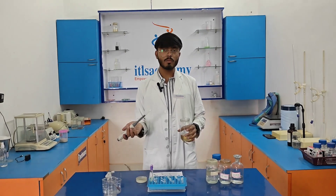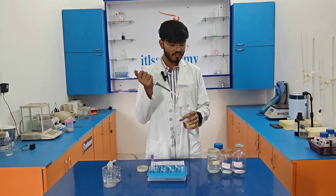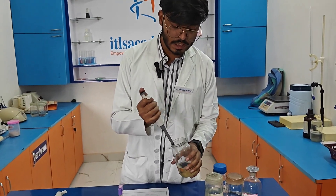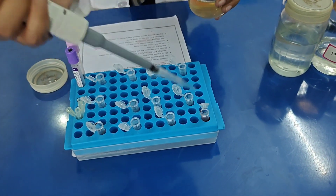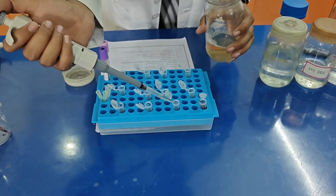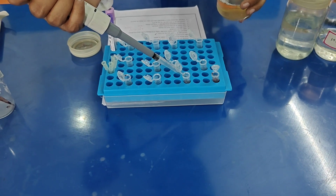After pouring the human blood sample into each eppendorf tube, I am adding 0.5 ml of lysis buffer to each tube and mixing them properly. After mixing, we need to centrifuge at 11,500 rpm for 5 minutes.